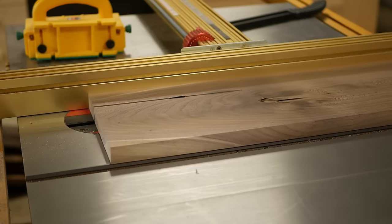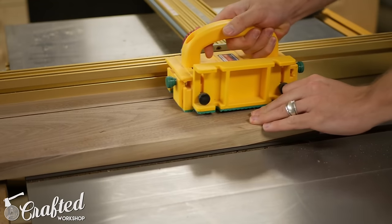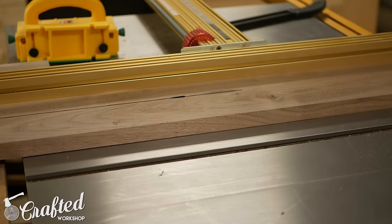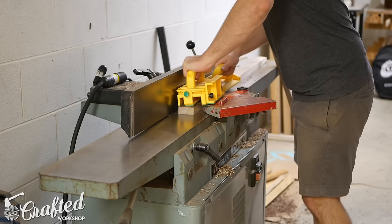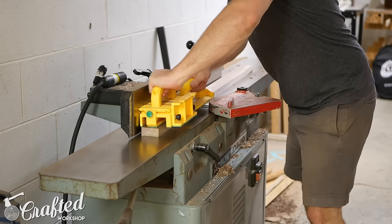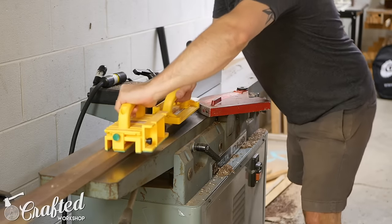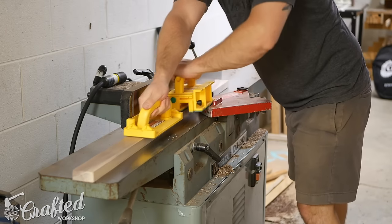The first step in building this light box was building the frame. I just used some rough walnut I had on hand, which meant I needed to dimension it first on the planer, jointer, and table saw. But you could just as easily use a readily available hardwood like oak or select pine from the home center. The length of material you'll need will depend on the size of your frame, but a six foot long one by two should easily cover this type of build unless you're making a sign that's just huge.